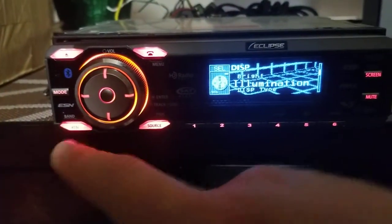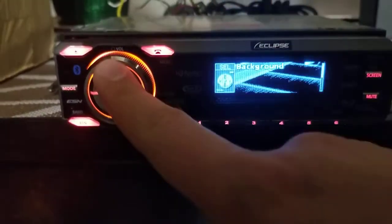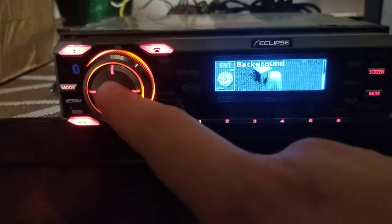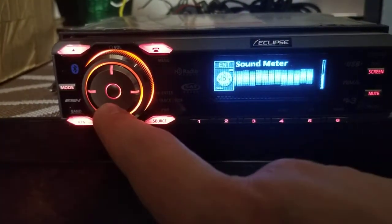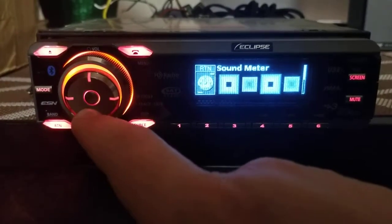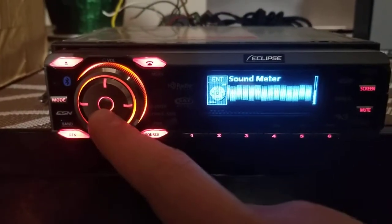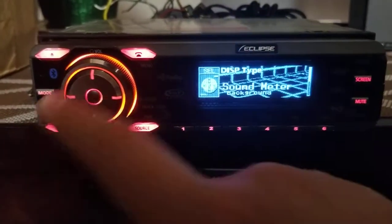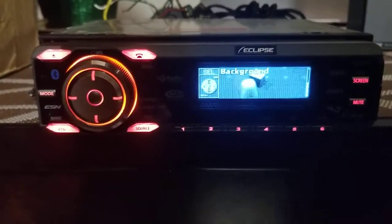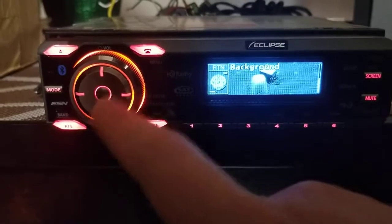I'll push enter, then push the RTN button to return — yes, it does return. So display type: you can choose a sound meter or a background. The sound meter looks like a snake body or something. Or there are squares. Those are my only options for the sound meter, or you can go with the background.